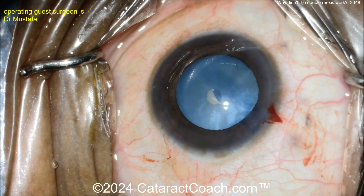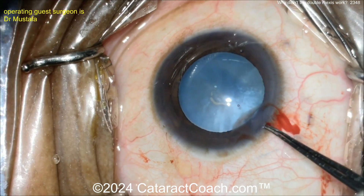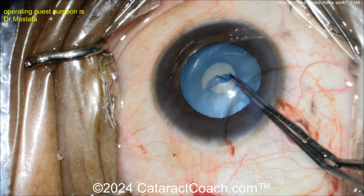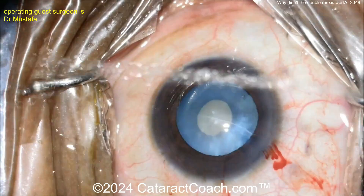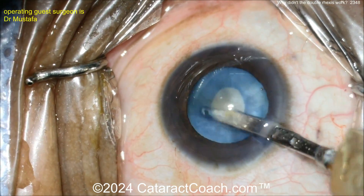Trypan blue dye is already in. A little more viscoelastic, and let's watch the technique here. Nice baby rexus - this is the double rexus technique. There's your initial rexus. Now you can go inside and decompress the capsular bag using a Simco cannula, aspirating out the liquefied lens cortex.